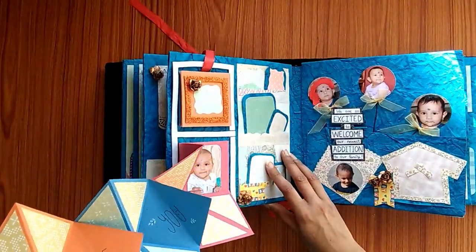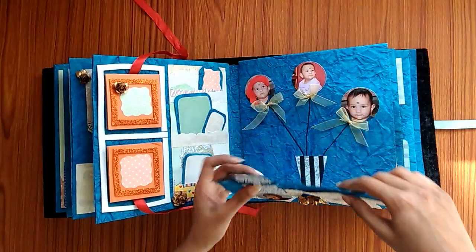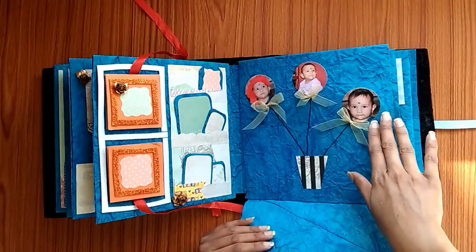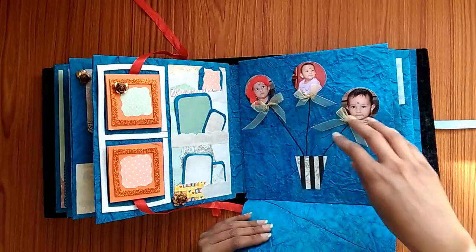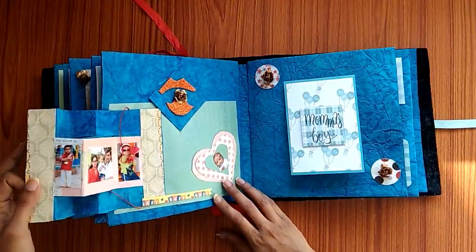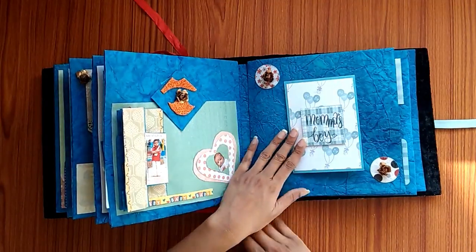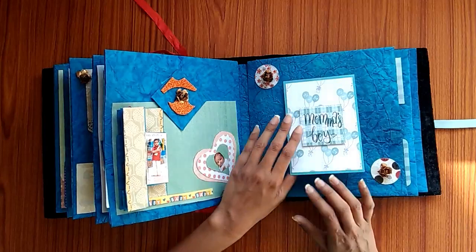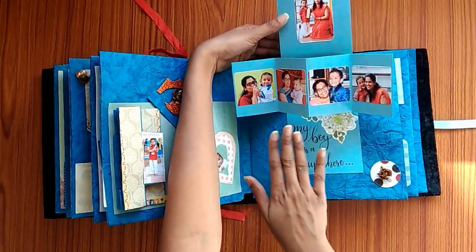Similarly, here is another one that says "we love you" with the baby's photo. On the next page there is a baby in the shape of a balloon and there is a basket holding all the balloons. On the next page there is a car and then there is the baby's photo.